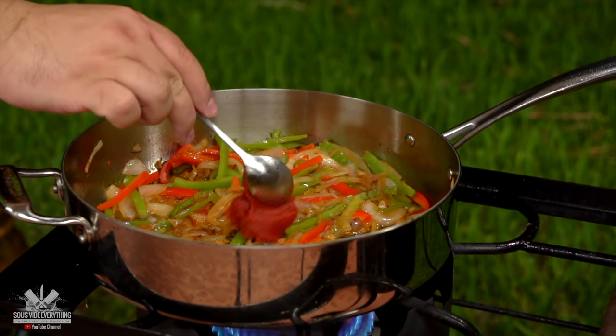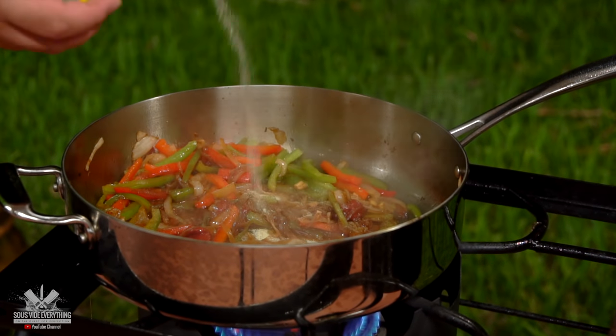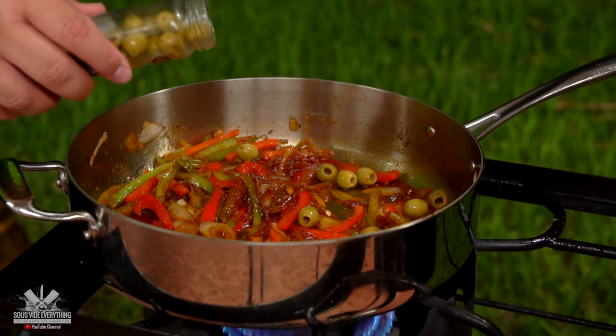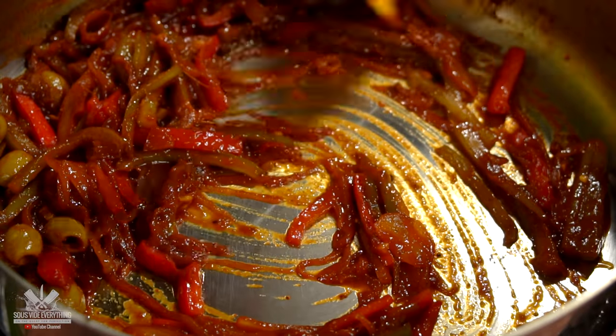Then we add tomato paste, soy sauce, red wine vinegar, adobo seasoning, oregano, black pepper, salt, sazon seasoning, and lime. Remember the exact amounts are in the description down below. Just finish it off with Spanish olives, mix it well, and your sauce is done.